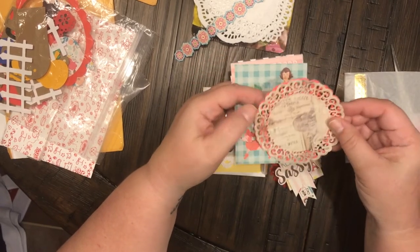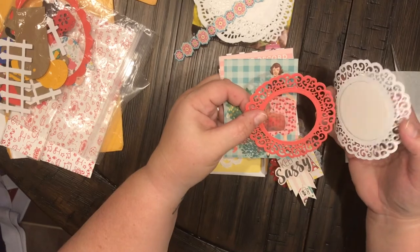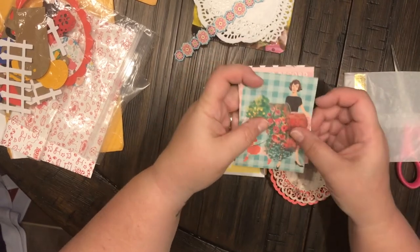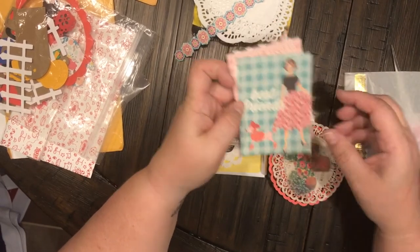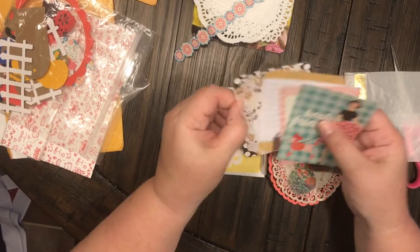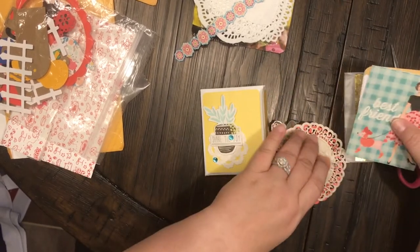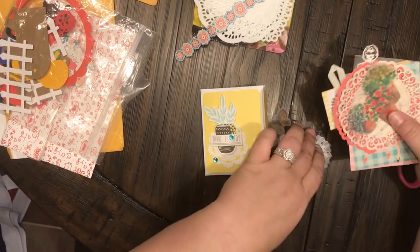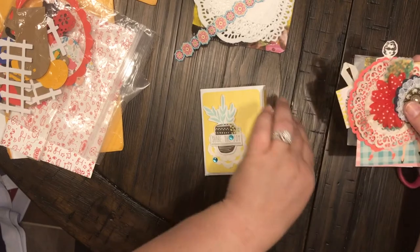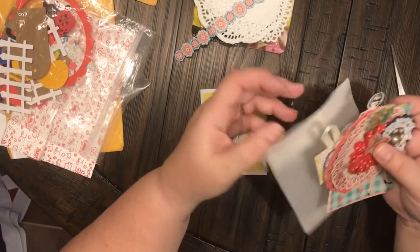Thank you so much! Cute doilies, little vellum pots, and some journaling cards — this is absolutely awesome. There are so many wonderful, kind people out there in the world who are just so sweet to send random strangers things.